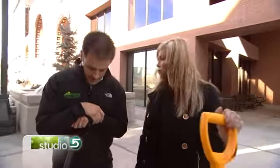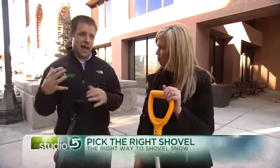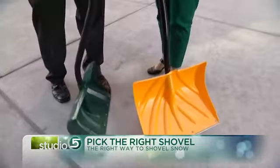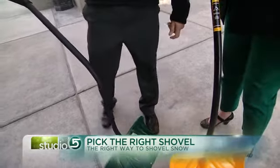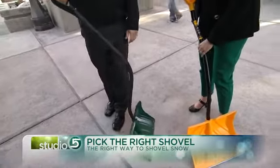So the first thing I've got a couple steps to show you. The first thing I advise people is to find the right snow shovel. You can get one with the straight handle — a little bit outdated. They're actually making these ergonomic shovels that are pretty cool. Basically what it does is it keeps you from bending over; you're able to stand up a little taller as you're pushing the snow.